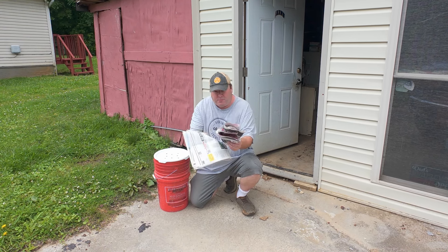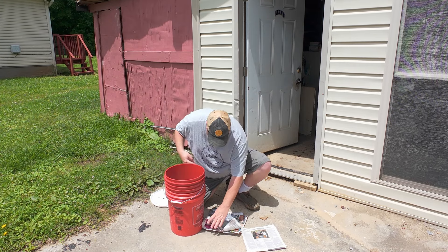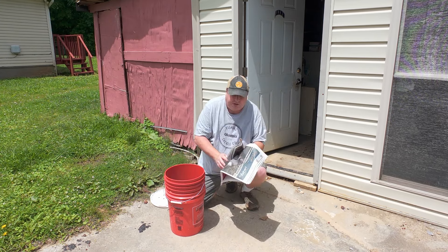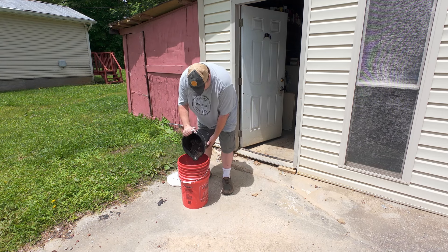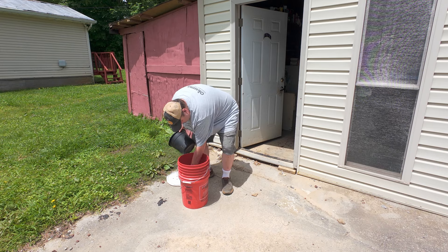I thought I had leftover coconut coir to put in here but I don't have any, so I'm going to put newspapers as the bottom layer. Hopefully it will help keep the worms in place — the holes are so small on the bottom they shouldn't get through them.